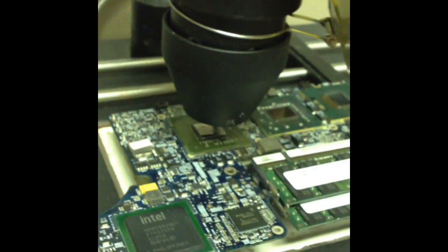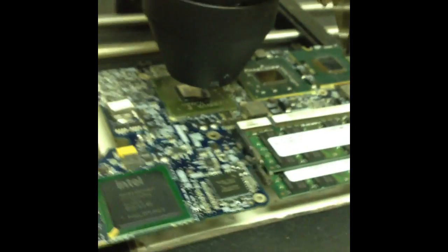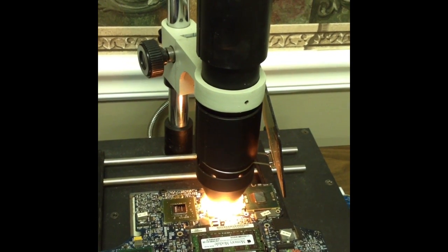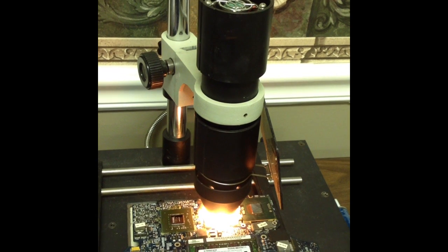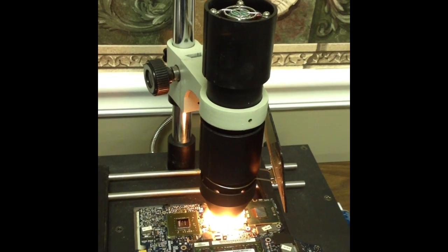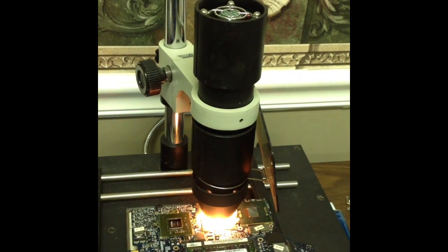We've got to let it get the temp, and then we're going to turn it on here in a minute. We have our board sitting here heating up and re-flowing the chipsets. We're going to let it continue to do what it's doing, and then after that, we're going to allow it to cool down and then go from there.